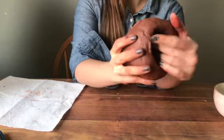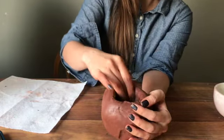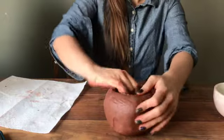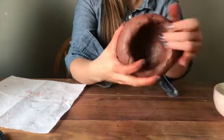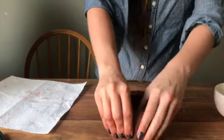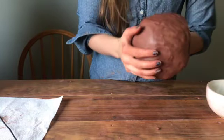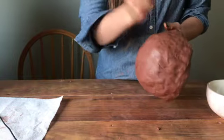Keep rotating and make sure you're scooping out the inside. To make the bowl, we want the bottom to be just as thick as the top, so make sure the bottom doesn't stay too thick. I'm just using the table to support it. You want it to be about a quarter of an inch thick — it's going to take some time. You can put your hand inside and hit it with your fist to help thin out the bottom.